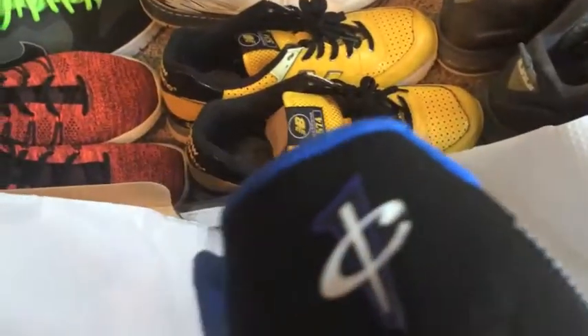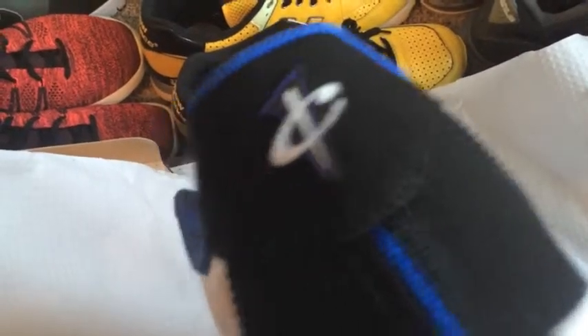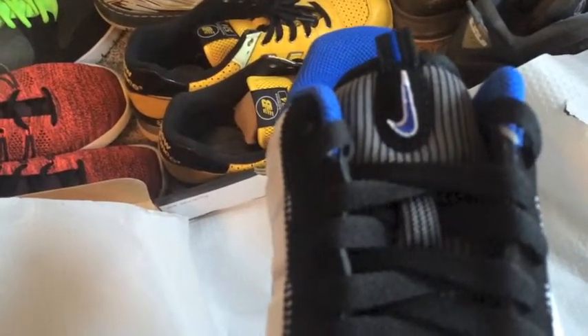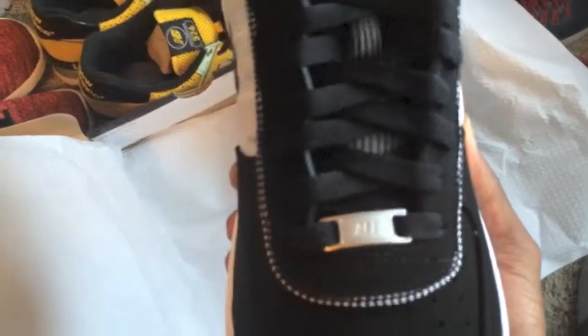As we flip it to the back, you can see the Penny Hardaway Wings logo. As we flip it to the front, you can see the cursive Nike sign in silver because it's a four-tack. And at the bottom, they have the cursive F-1 lace tag.